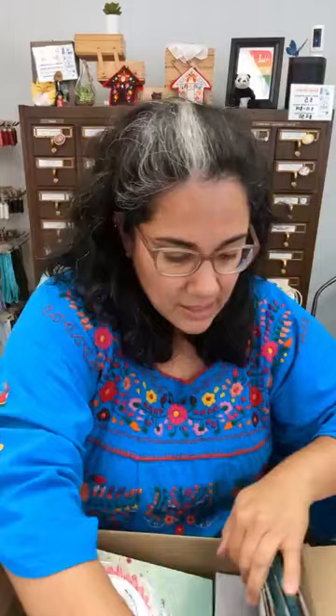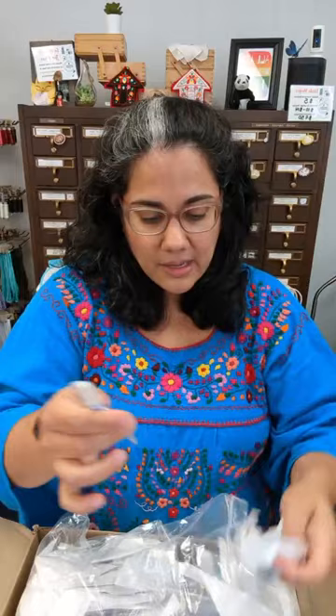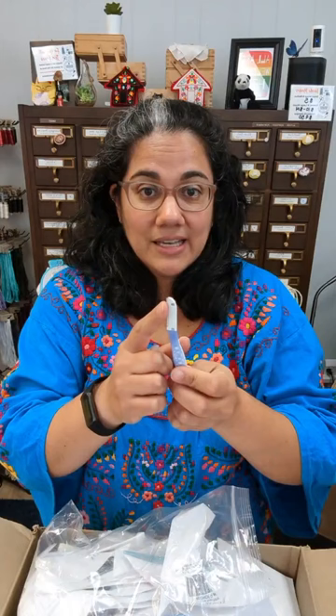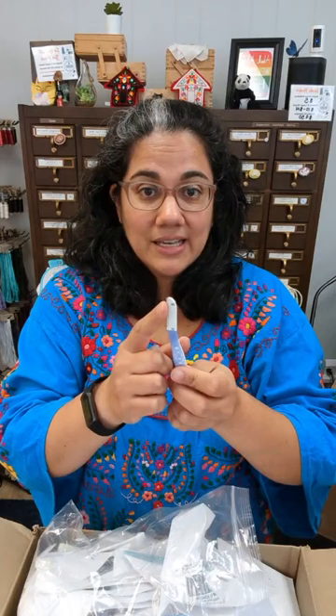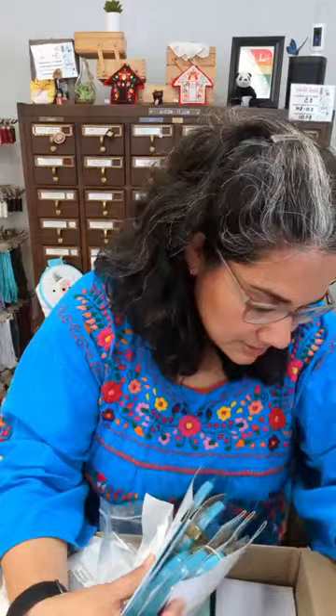We've got the Tula Pink unicorn straight pins, and then the Kai seam rippers. These are quite different from a standard seam ripper — that's the blade in there. You put this inside the seam you're trying to rip open and pull up, and the blade encased in the little plastic teeth snaps the threads. It's very fast and efficient, and the blade being encased means you don't cut yourself. They come in three colors: purple, teal, and pink.